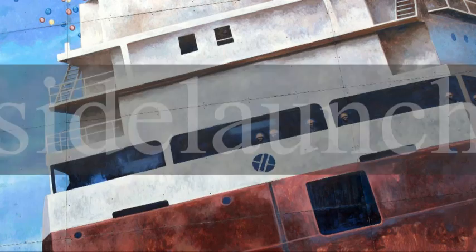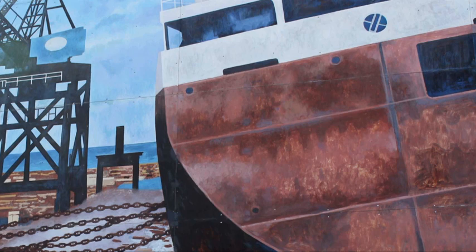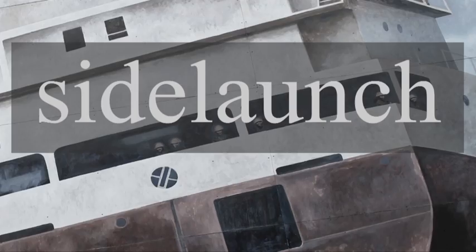An old friend has returned to downtown Collingwood. The side-launch mural provided a lasting memory of a time when massive Great Lakes freighters were launched at the foot of Collingwood's main street. Now the mural has a new home on the side of the Loblaws building, just steps away from where these ships first hit the water at the Collingwood shipyards.